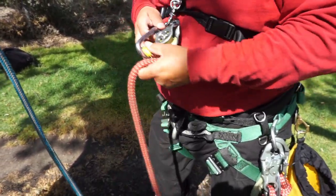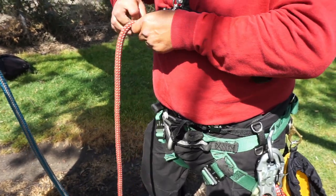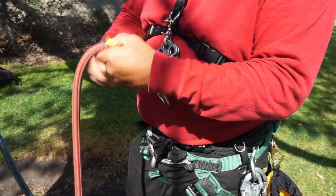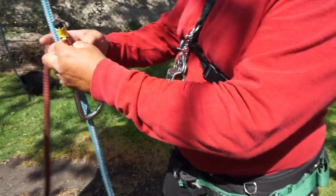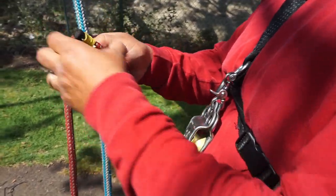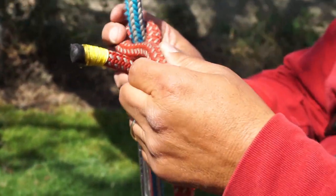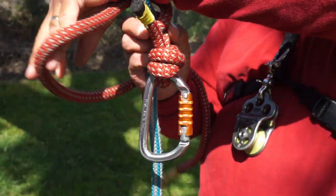Let me get my carabiner here. I'll throw my carabiner on. I need a very short bridge because once I put my weight on it, it's going to stretch on me and maybe roll a little. So I'm going to tie the Blake's with the wraps upward.